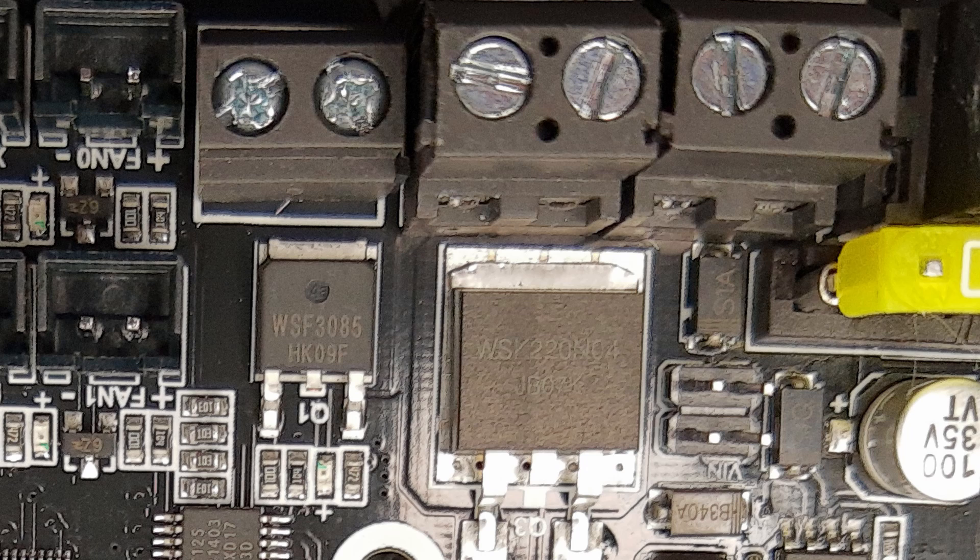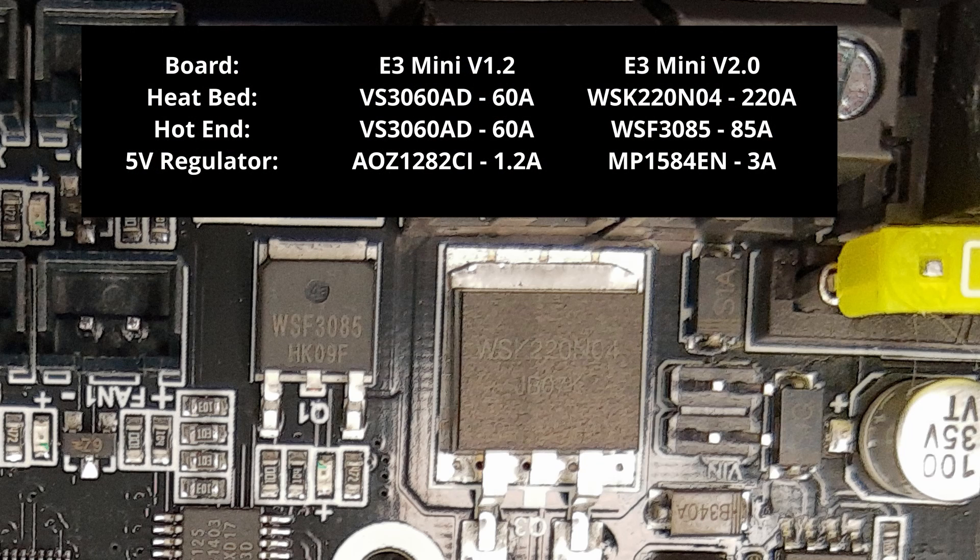For the 2.0 board, BigTreeTech drastically increased the MOSFET capacity for the hot-end and heated bed connections. As seen in the table, the 1.2 board is capable of driving 60 amps for both the hot-end and bed. On a 24-volt system, this meant the hot-end and bed could each draw 1,440 watts of power through their MOSFETs. The 2.0 board changed each of the MOSFETs to support even more power — the hot-end is now capable of drawing 85 amps, and the bed is capable of drawing a whopping 220 amps. In reality, you'd never reach the thresholds of even the 1.2's rated maximums.